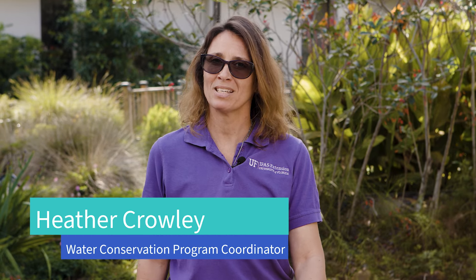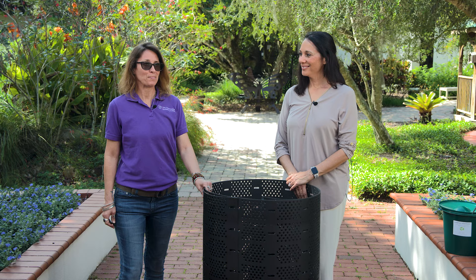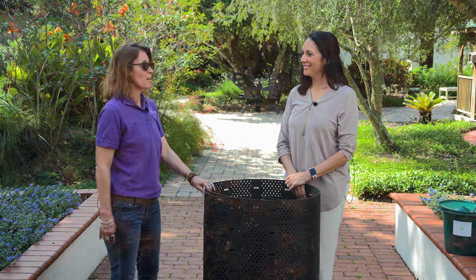Hi, my name is Heather Crawley. I am a water conservation program coordinator for Hillsborough County Extension Service, and today we're going to be discussing composting and the benefits not only for the environment but also for your mental health. And today I have Jen here with me to help us get started.